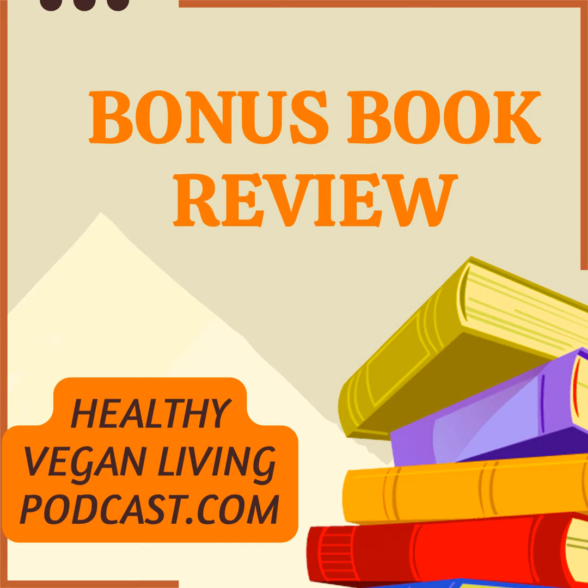Product details: Publisher Ben Bella Books, January 24, 2017. Language: English. Paperback, 288 pages. ISBN: 978-1-944648-343.